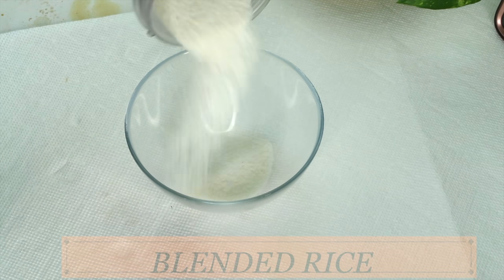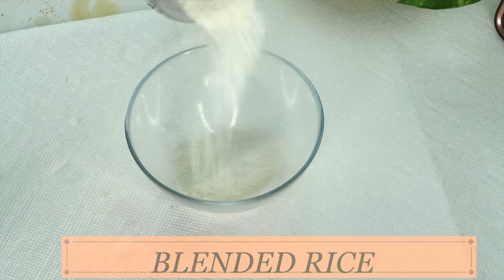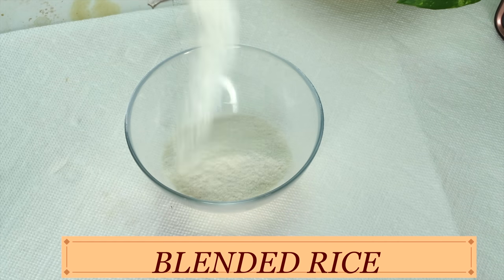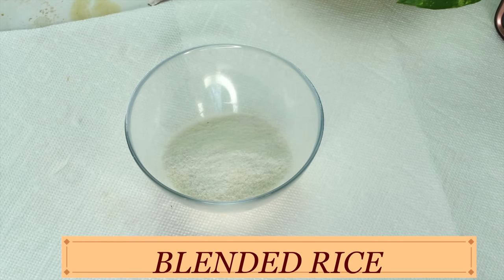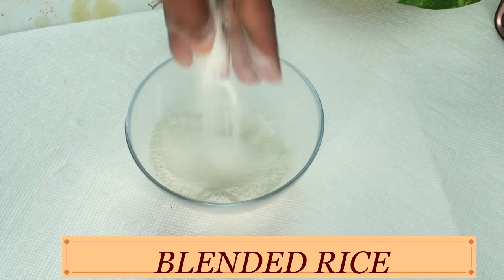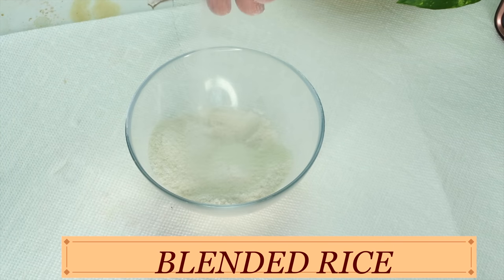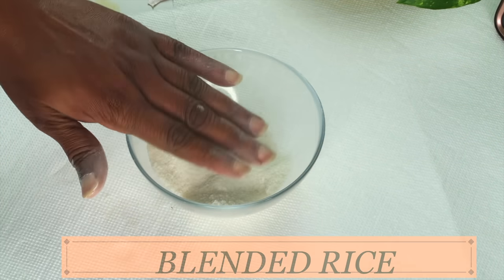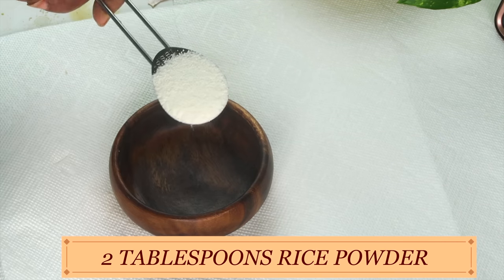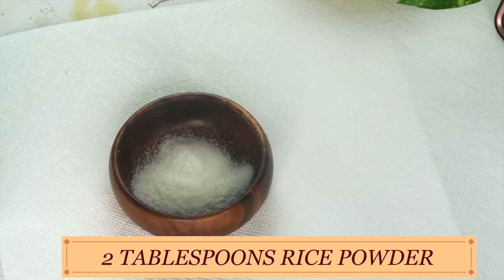Now take a look — here we have our blended rice, which is now rice powder. You can store this in your refrigerator for about six months or more; just make sure to store it in an airtight container and make sure the container is dry. So I'm going to use two tablespoons of our rice powder and add this to a bowl.